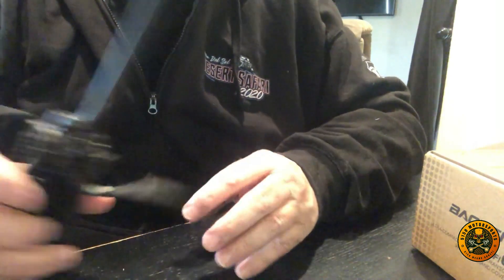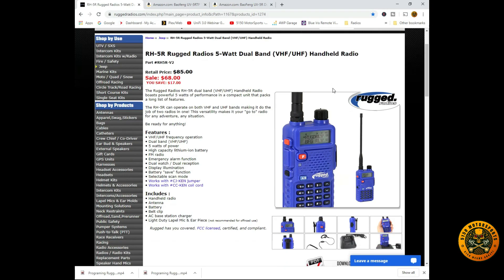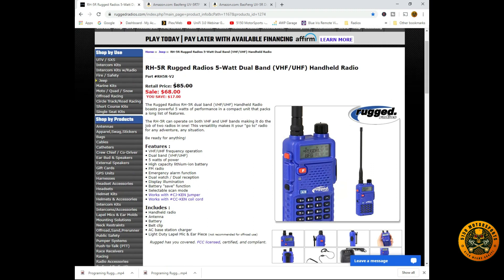We're going to bring up the CHIRP software. Here we are at Rugged Radios' website. This is their handheld — the RH5R. It retails for $85, currently on sale for $68, and it's a 5-watt radio.